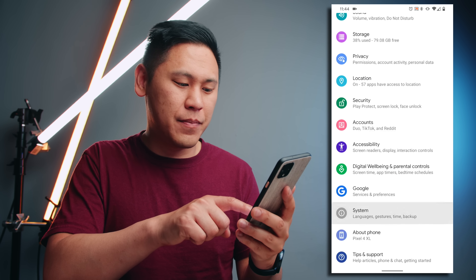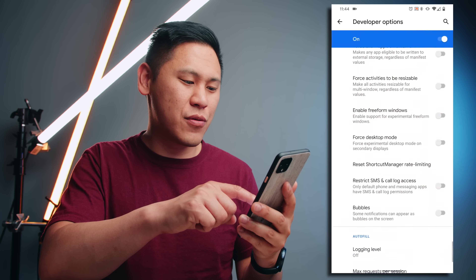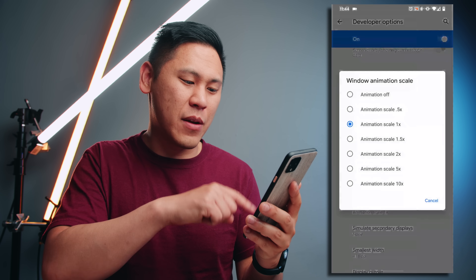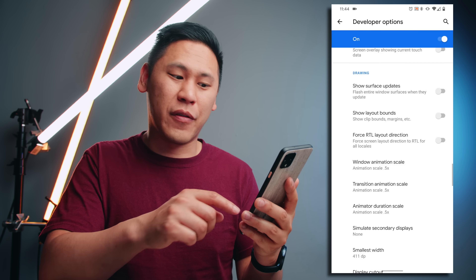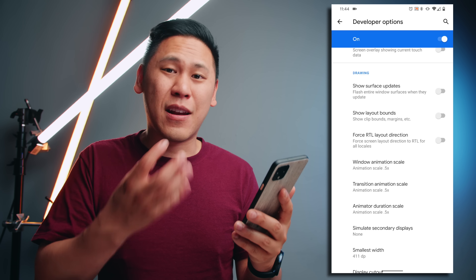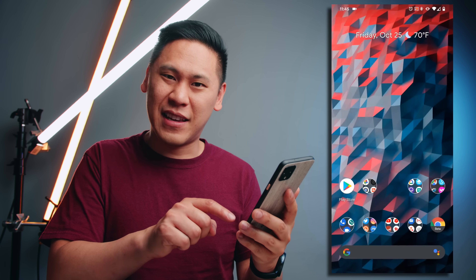Now it states that you're a developer. Let's go back and click on system and click on advance and then go down to developer options. Scroll all the way down until you find drawing. You'll find an animation scale setting. Click on view animation scale and click 0.5, 0.5, 0.5 for all three of them. What's happening here is it's accelerating the animation so it feels really snappy and smooth.